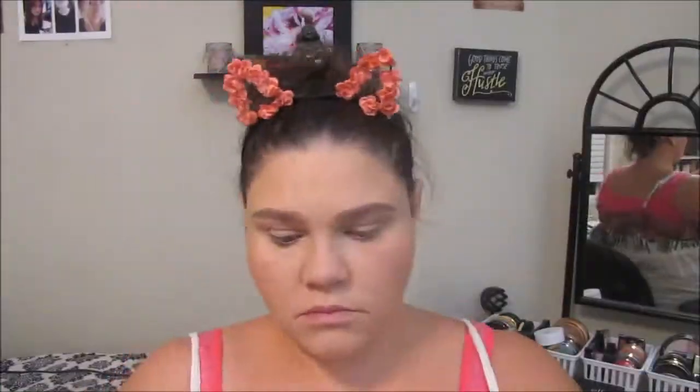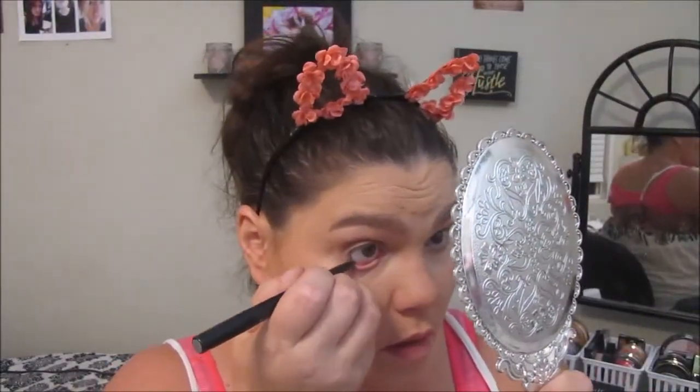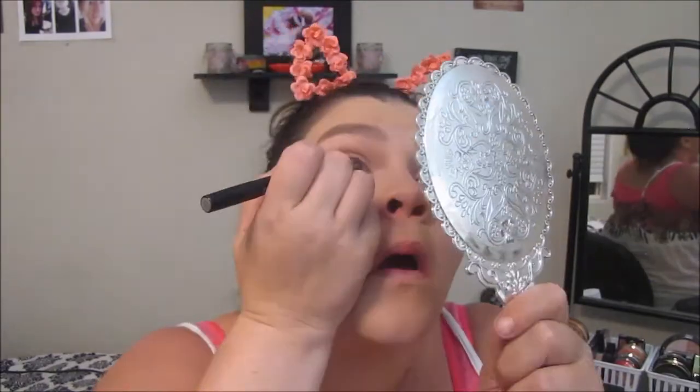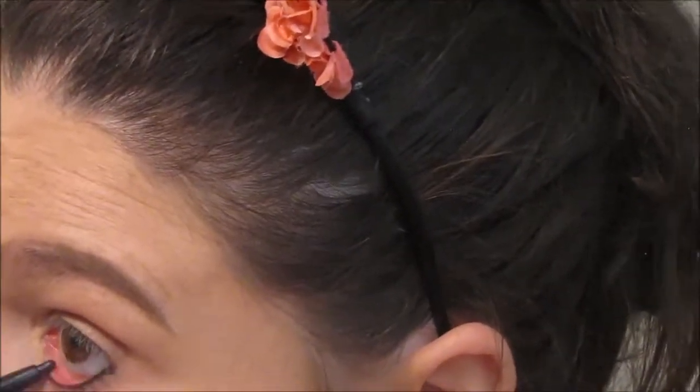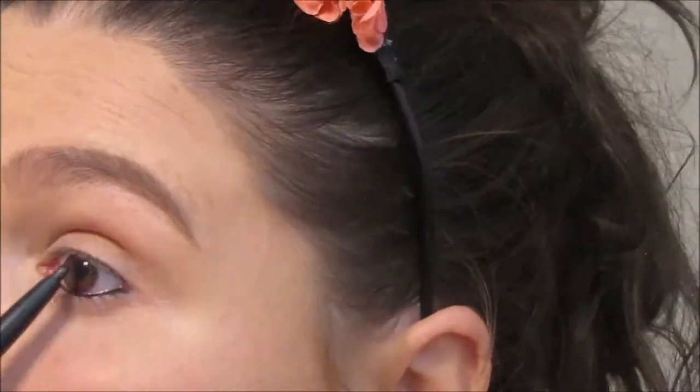Now that my brows are done, I'm going to be taking this shadow and liner duo and just using the black liner side to line my waterline. I tried to tightline, but as you can see, I have a lot of difficulties with that, but I got it done.